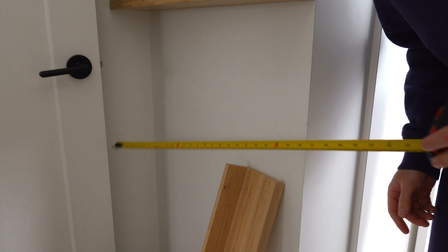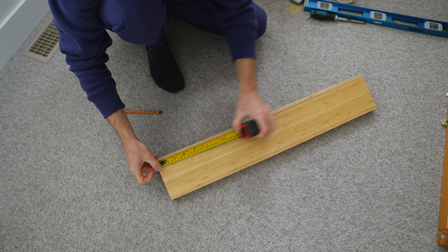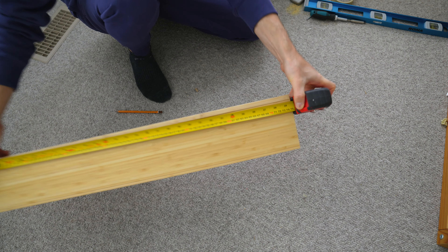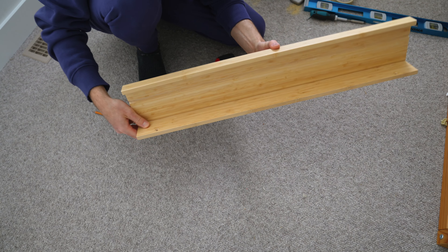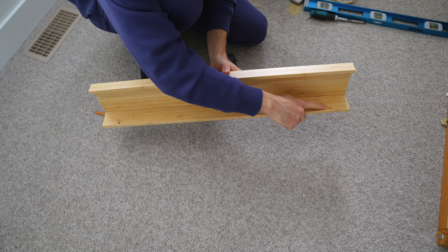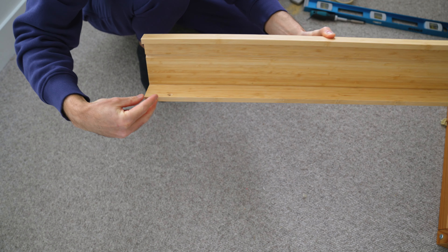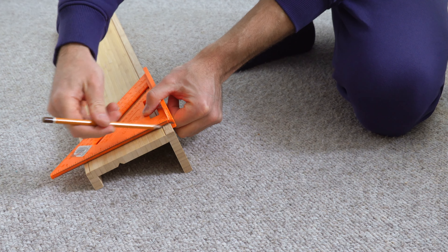First, you need to measure the wall and the difference between your picture ledge. I have a picture ledge that is 5 centimeters longer than what I need. To make use of the existing pre-drilled holes for mounting, I plan to trim 2.5 centimeters from each end. Use a carpenter's square to mark the cut lines.